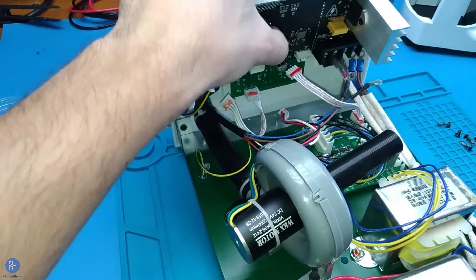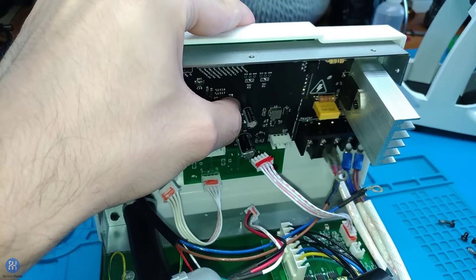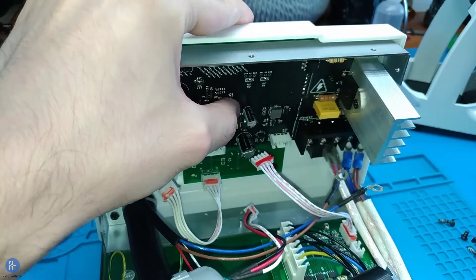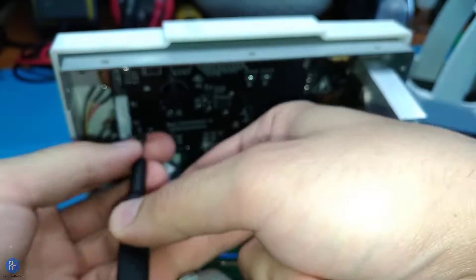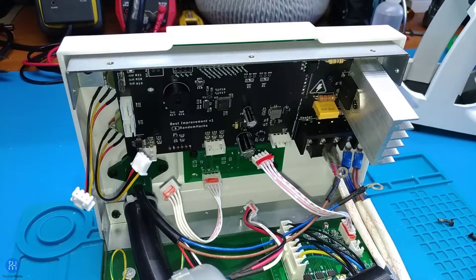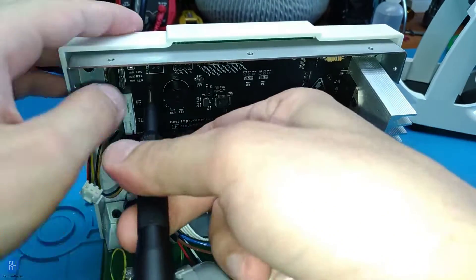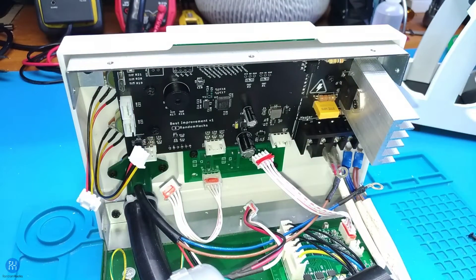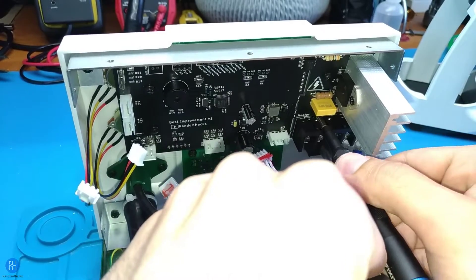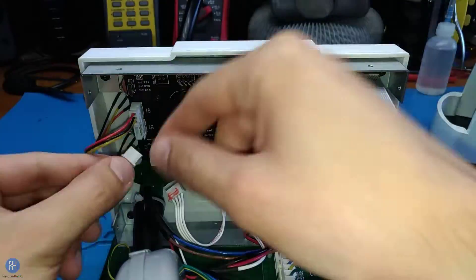Install the buttons, connect the key connectors as shown, and click the switches and markers into place. Reconnect all the plugs and wires.